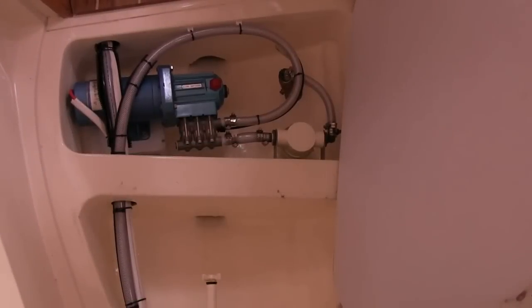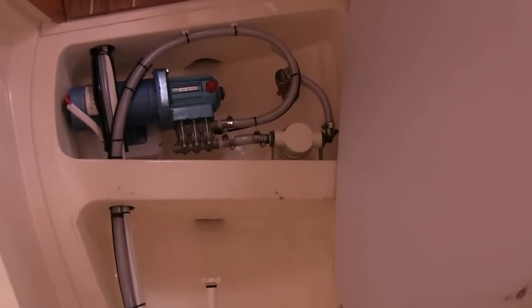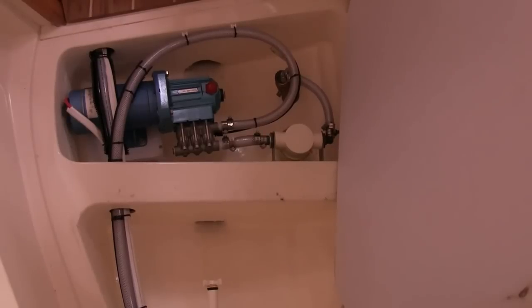One of the installations on the boat was a water maker. It's a Sea Recovery Ultra Whisper 200.